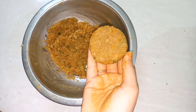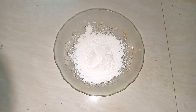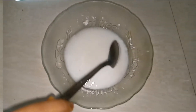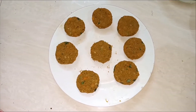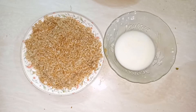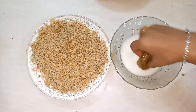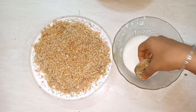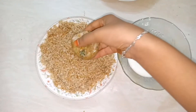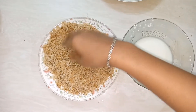It looks good — we need to dip the cutlet. Put the cutlets in the water, then dip them well and coat all the cutlets in breadcrumbs.